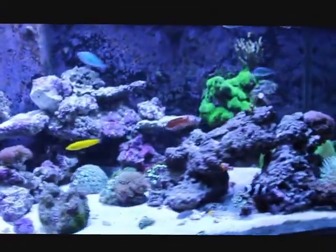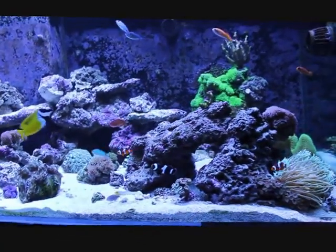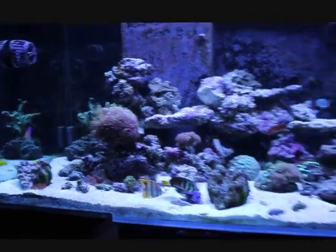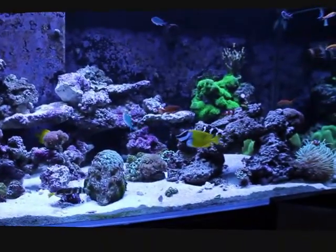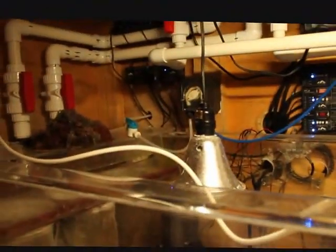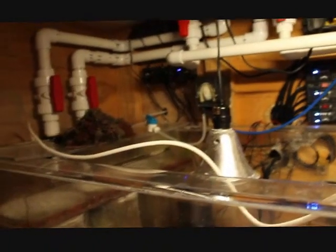Quick little update — I know people have asked. I'm sorry it's not in the condition it once was. I've had this tank going for five years and this system I've been using has worked fine up until recently.